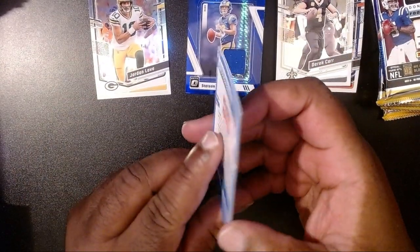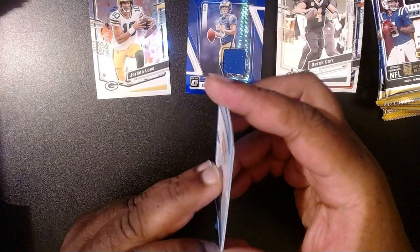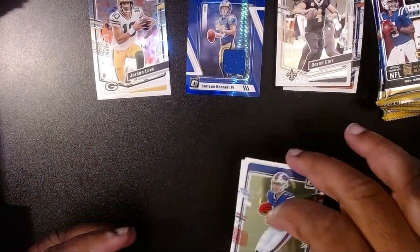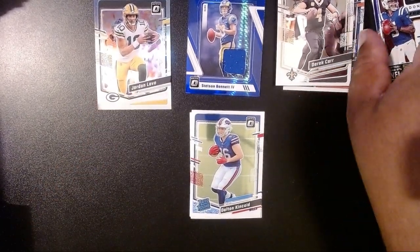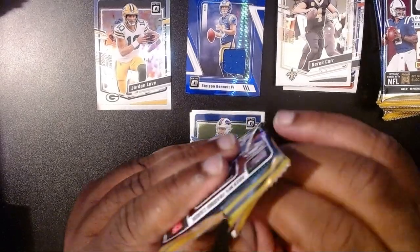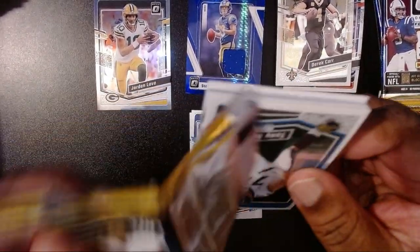It looks like this one had a little ding here off to the side — or maybe that's just the design. I don't feel anything here, so I guess it might be okay. Let's see if Jordan Love returns to form this year. He ended last year pretty well, so hopefully he starts off on fire.